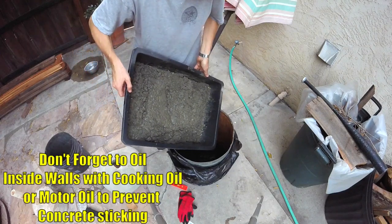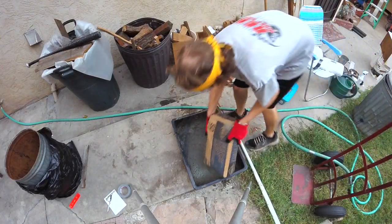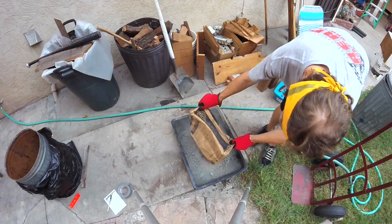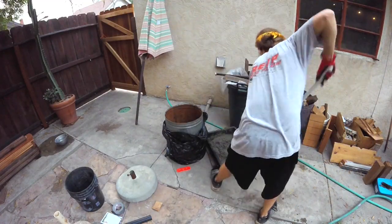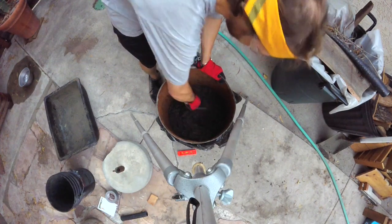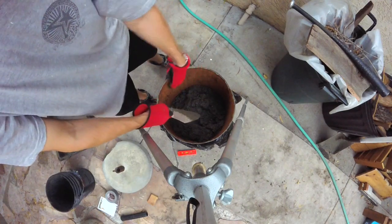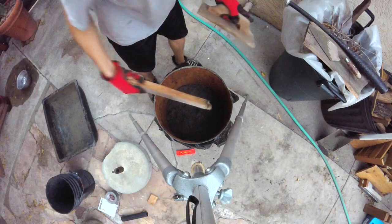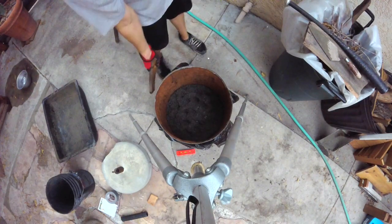Dump the whole thing in. Now you're gonna want a trowel or just a small board to level it out. I forgot to mention — you can rub some cooking oil or spray some cooking oil or motor oil around the inside of your mold. That'll allow the concrete to release easier after it sets. Get a stick and just go around and poke it to make sure there are no air bubbles or pockets in there, and also tap on the sides of the outside.